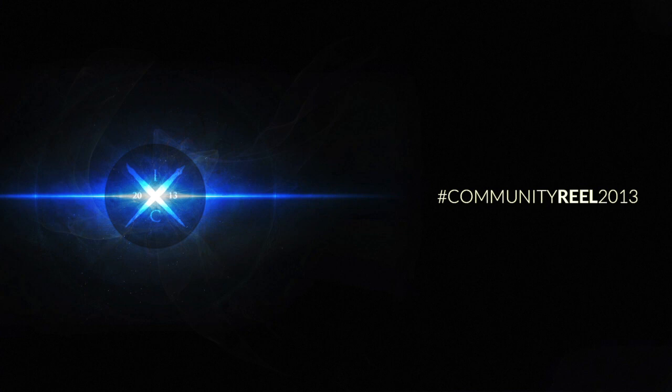Hey there guys, Ian here, and today I'm bringing you quite a special video. You may have seen a video done by Trooper FX last year — it's a community reel. This brings a community together to make a show reel. I have put out a personal reel before, but this will join everyone together and it'll be pretty epic.